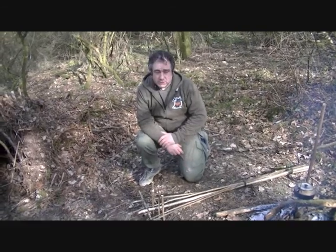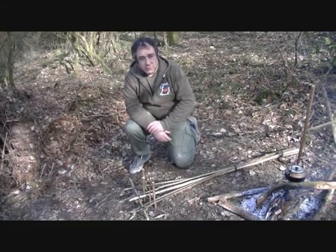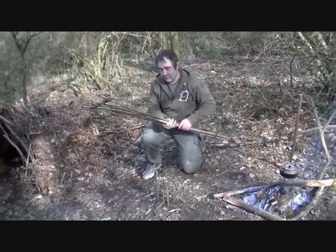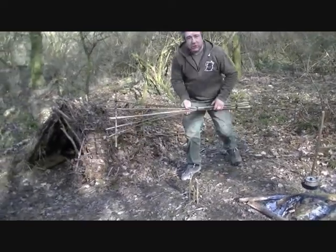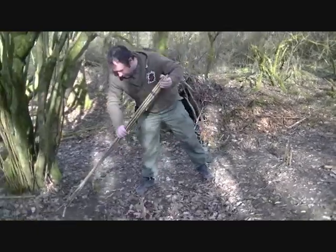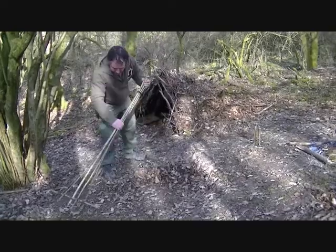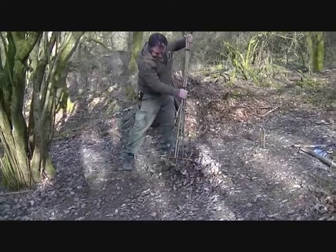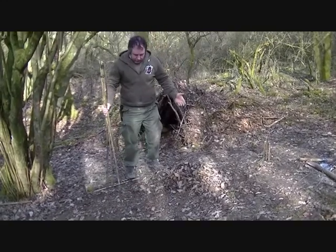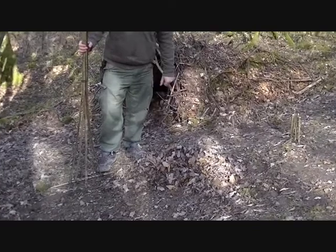So this is basically the rake made up. Let's see if the proof is in the pudding. One rake - let's see how efficient it is. There we go. Four or five rakes over and look at the pile we have already, compared to using the old foot. Ten, fifteen minutes to make a rake, and you can then lift it and onto the shelter.